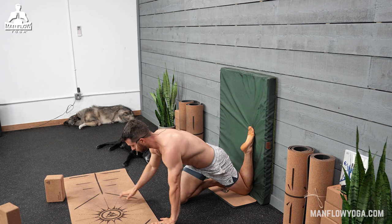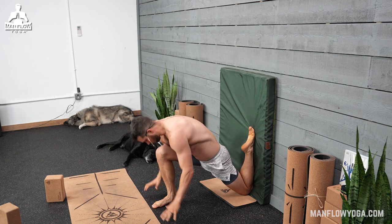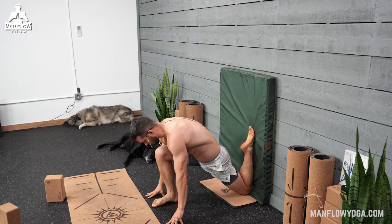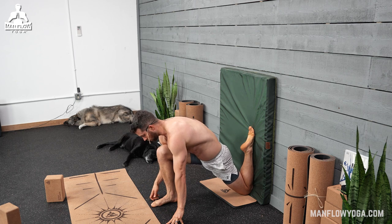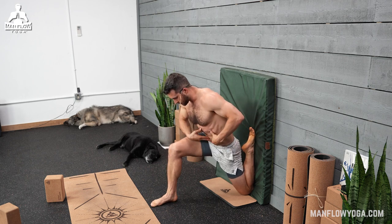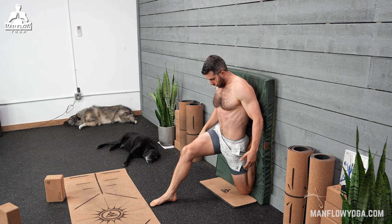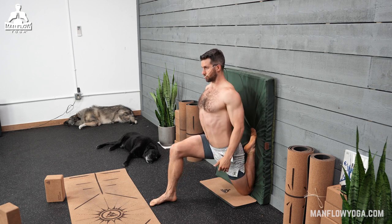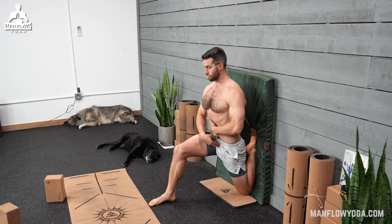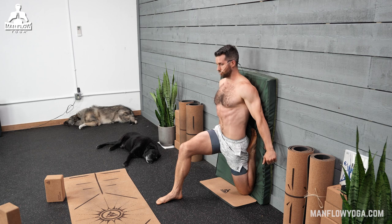From here, if you want to use the blocks again, you can use them to help support. You're going to bring the right leg out like you're doing a lunge. Start with your chest on top of your thigh — this is the least intense variation. Then to increase the intensity, you're going to bring your hips closer to the wall. Reach your tailbone down, keeping your core tight as you bring your butt toward your foot, and push your upper body into the wall. It's a mistake to let your back arch — you actually won't get as much of a stretch. Instead, keep that tailbone reaching down, stay tight through your core.